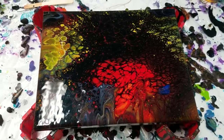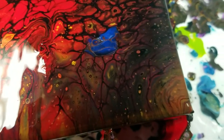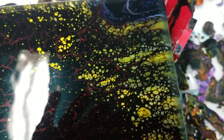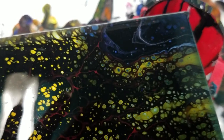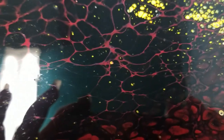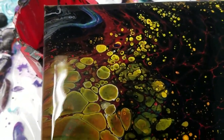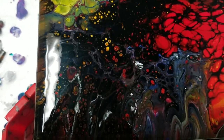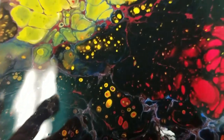All right, we're back. Let's go in here — the lower right-hand corner. Look at all those fun cells, really cool. Coming up the side to the top right-hand corner — look at all the little yellow cells popping through and fun webbing. Look at the red webbing, it just really stretched out. Very cool. And more yellow cells over here. There's fun cells popping out down here too, and that red lacing and white lacing throughout.